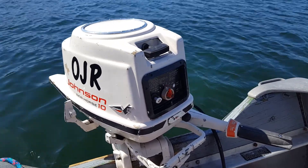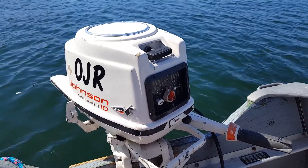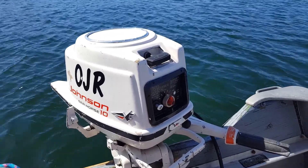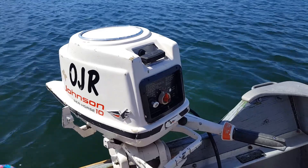Hello, everybody. I'm out here on Allens Lake in beautiful Irish Hills, Michigan today for the Old Johnny Rude No. 2 season opener.